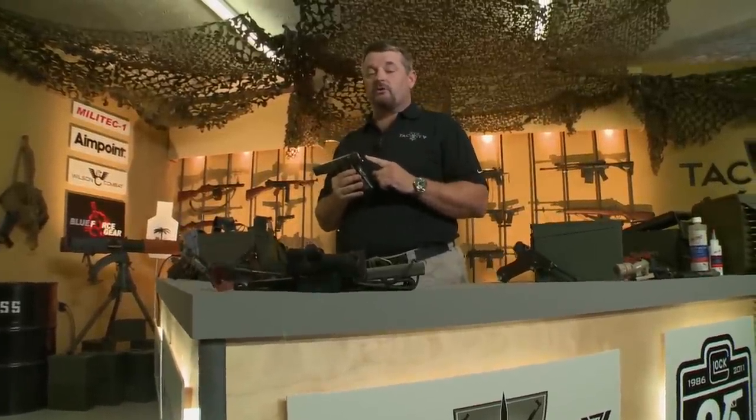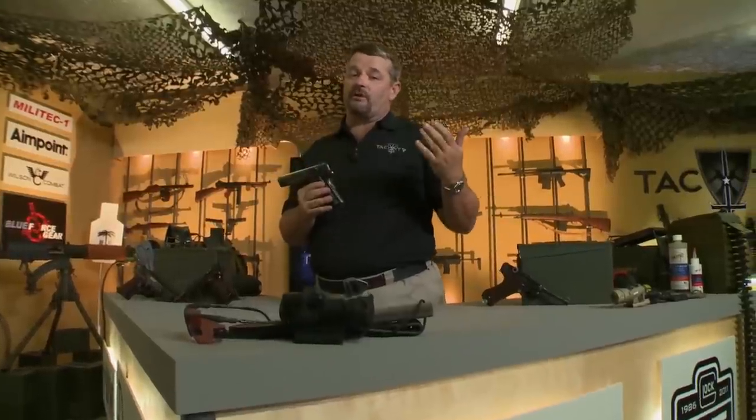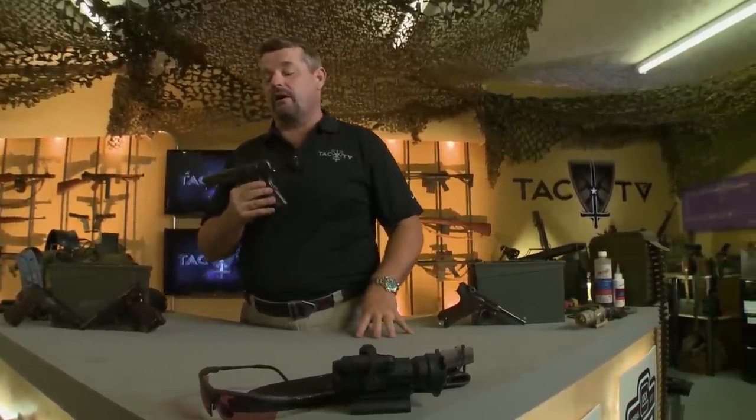On a closing note, the Radom was one of the earliest service pistols with the spur hammer, which was later copied for the 1911. You also saw it on the early Browning High Power, and we see this has carried on probably even more so than the other features, such as the full length guide rod. Cool gun. If you like World War II German service pistols, this is a critical one to have in your collection.